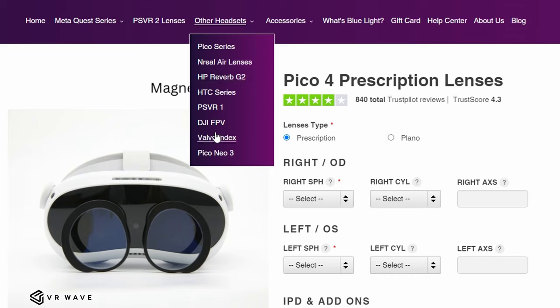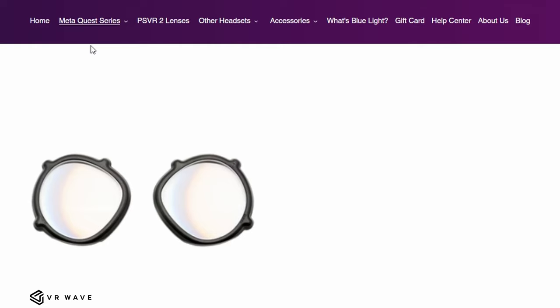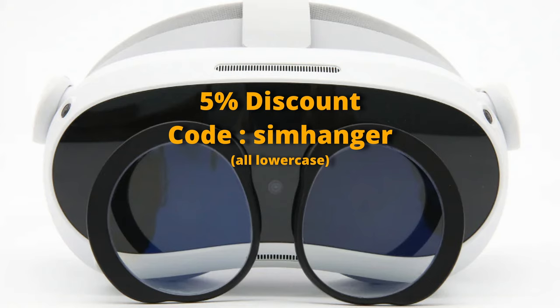VR Wave — link in the notes below — are an established supplier of lens inserts, both prescription and blue light and anti-glare filters, for a wide range of different VR headsets. And just a note, counter-intuitively, it's your long sight prescription that should be added in on the website. The cost of my lenses, including blue light and anti-glare filter with my prescription, was around $130 US. If interested, you can get a 5% discount using the code SIMHANGER, exactly as shown on screen. Note: the link is not affiliated.